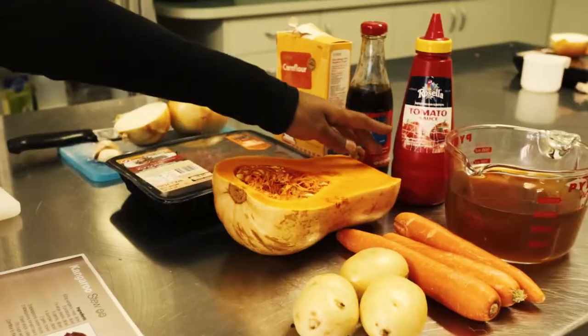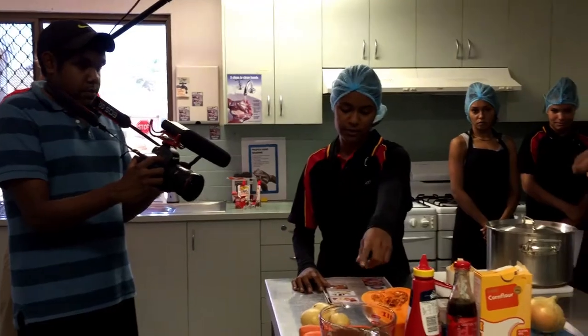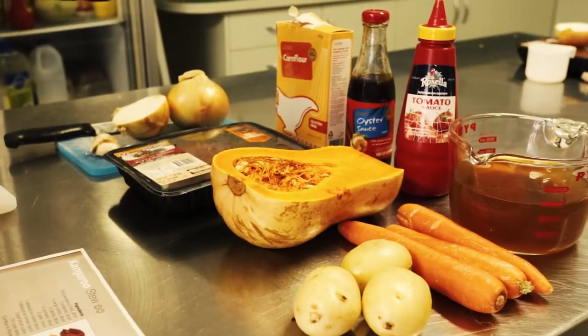We'll also be using oyster sauce, tomato sauce, three beef stock cubes, three and a half cups of water, and corn flour.